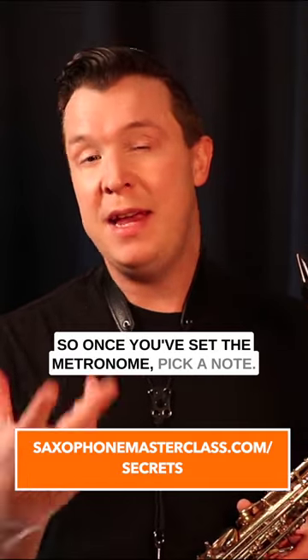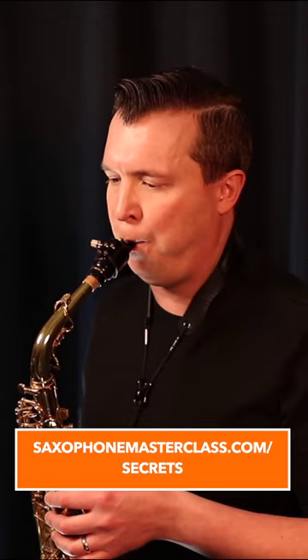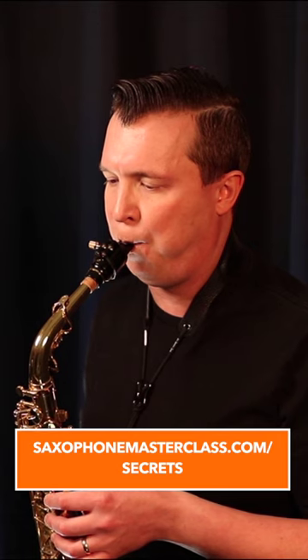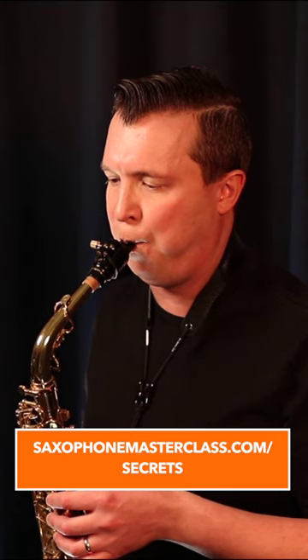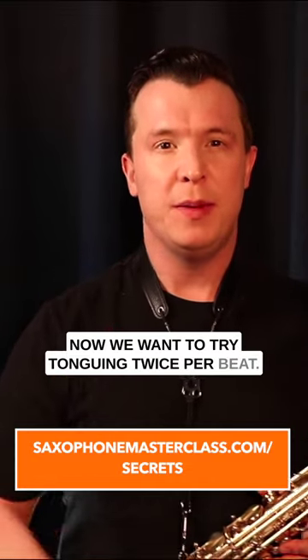Once you've set the metronome, pick a note — I'm going to use G. Now we want to tongue every single beat. That's tonguing every beat. Now we want to try tonguing twice per beat.